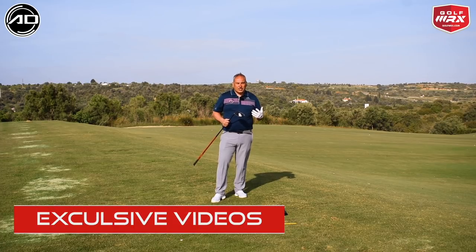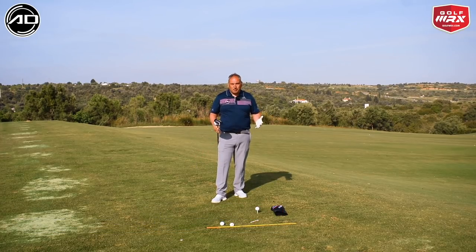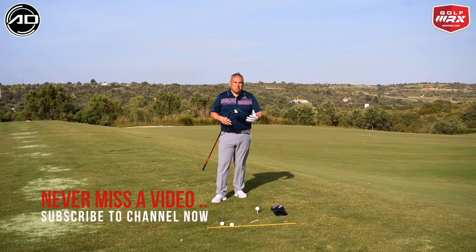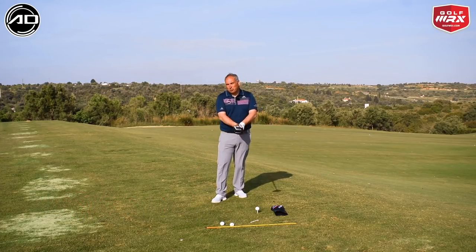So the driver — we're obviously looking to hit this as far as we can. I've been here doing a golf school this week and a lot of the driving I've seen is very what I call steery. People are more concerned with finding the fairway than hitting it a long way, and that lack of commitment causes them to be really inconsistent with the hand action through the ball.